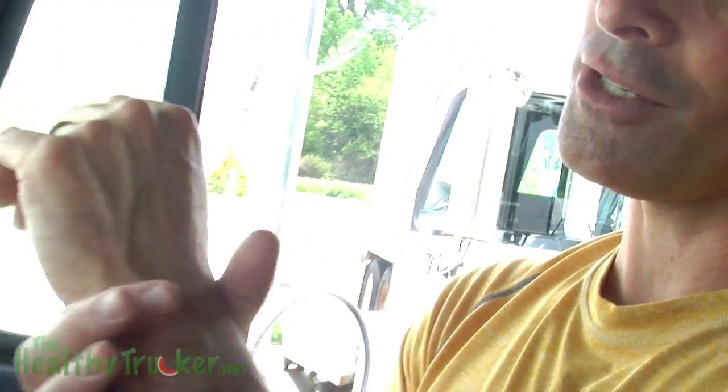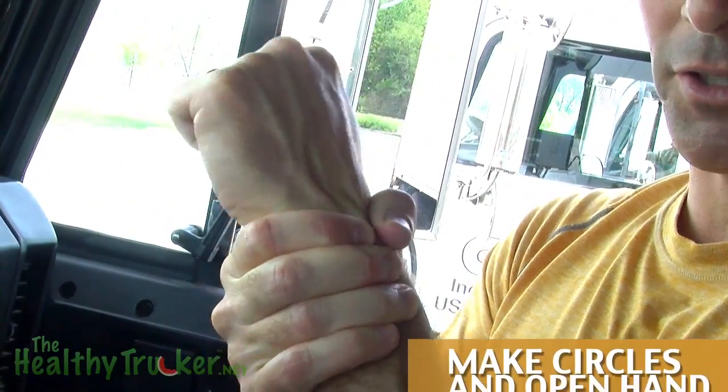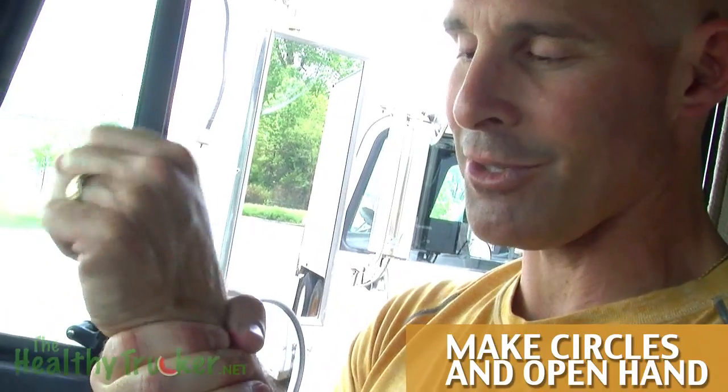Our other exercise would be to just take your hand and press on the wrist joint. Then you kind of make circles — make a fist and you can make circles with your wrist.